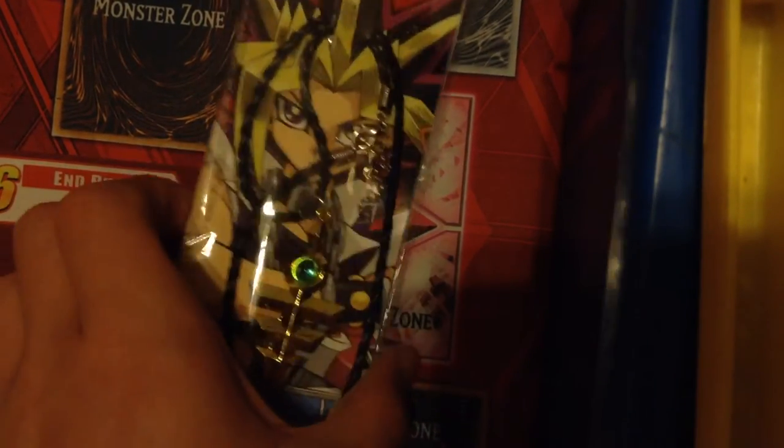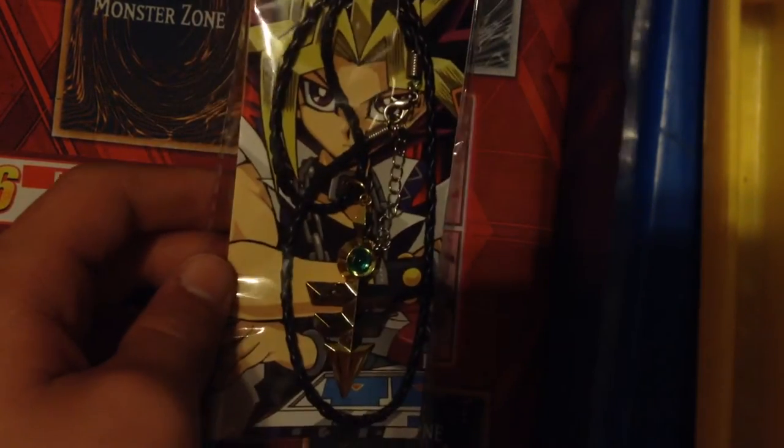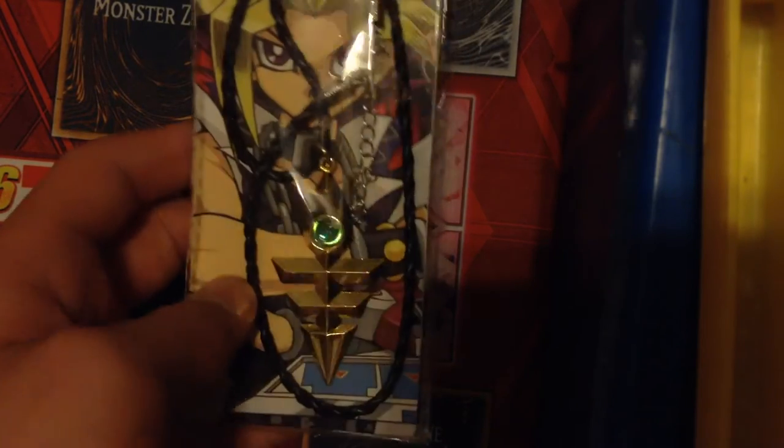Hey guys, it's the Gimmett Puppetee here, and I ordered this a couple days ago, and I thought I'd do an opening on it. Let's get started.